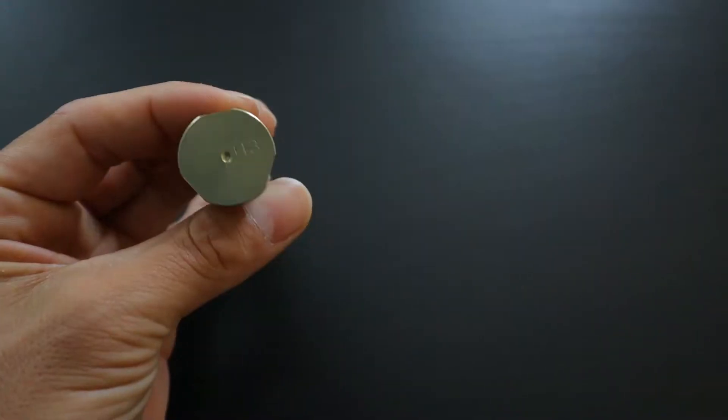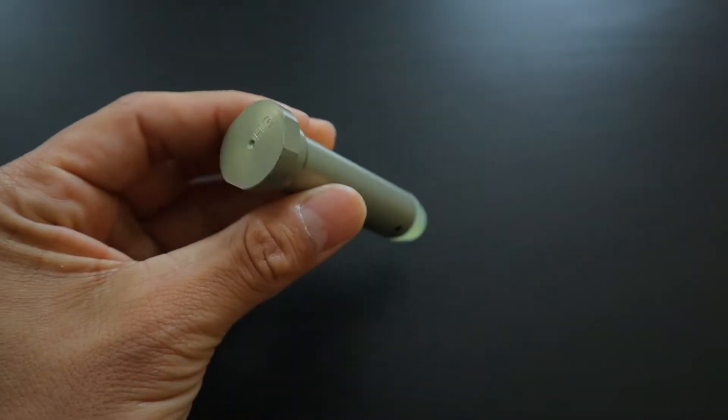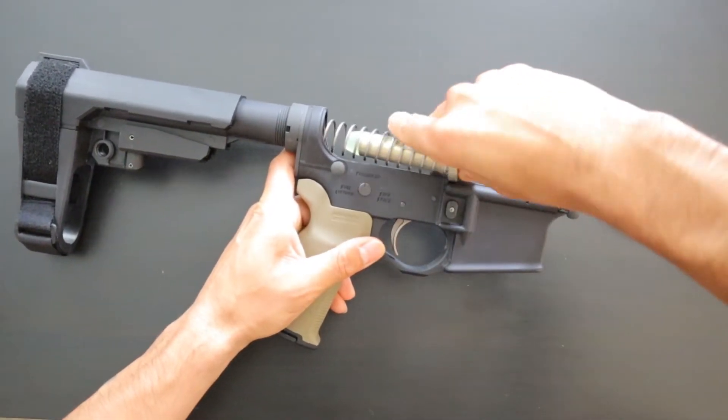The buffer I'm currently using is an H3 from Brownells. When shooting with a shorter barrel, to reduce wear and manage heavier recoil, you want to go with the heavier buffer — trust me, you'll thank me later. I went with the standard carbine buffer spring to balance out the two.